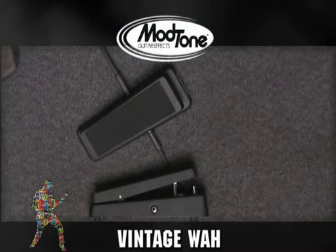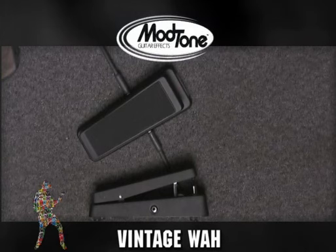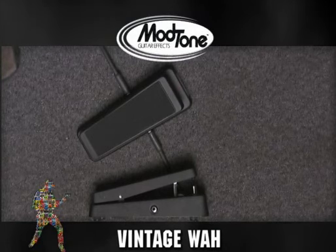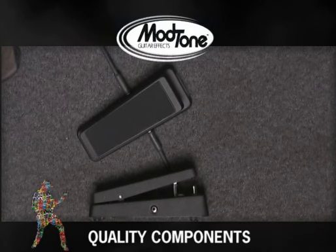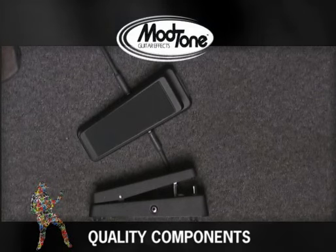What's up everybody? This is Jimmy and Jeff once again at ModTone. Today we're showing you the ModTone Vintage Wah, which is based on the 60s wahs that we all know and love. It's a fantastic pedal that's built for the road — all metal construction — and we've updated a few things just to make it a little more user friendly.